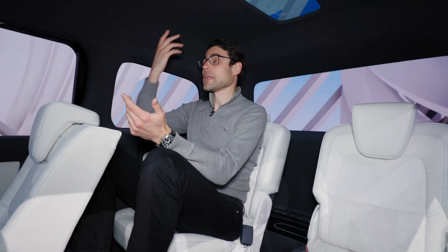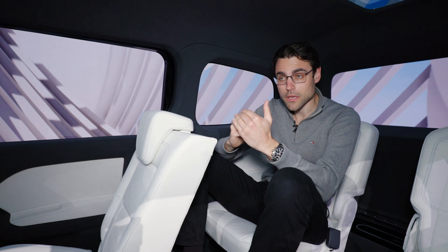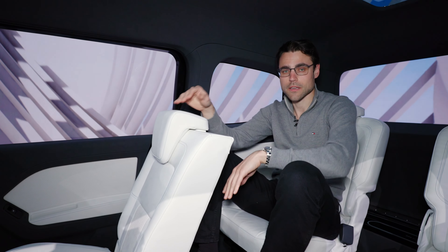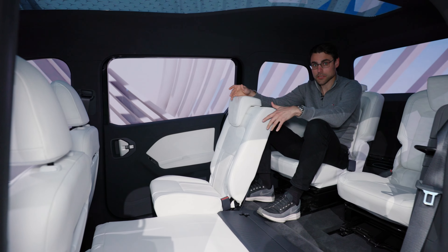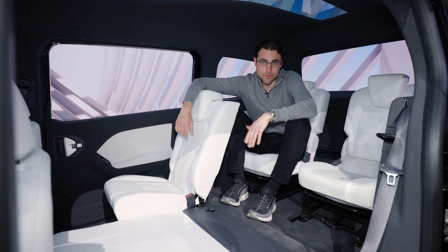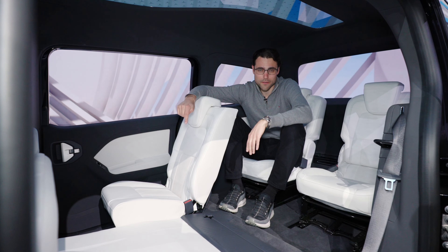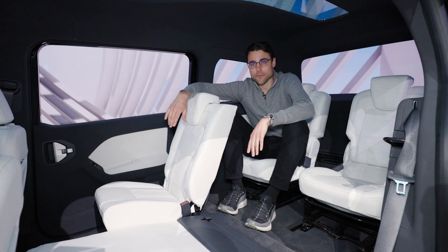This is the new Mercedes T-Class as a first concept prototype vehicle, the EQT. That means it's the electric version, and there will be both versions — electric and also petrol and diesel. It shall be a new entry-level van, supposed to be even cheaper than the Mercedes A-Class. Here you can see the EQ resemblance, with the black panel front grille with the small stars in the front. The charging port will be hidden behind that panel, reserved for the electric version, while the petrol and diesel version will look a little bit different.